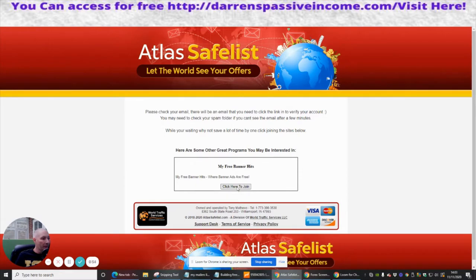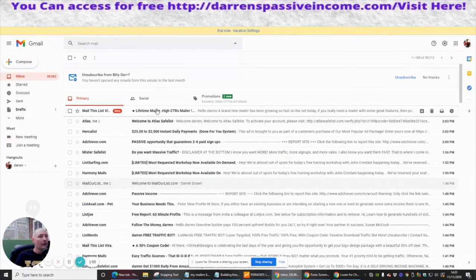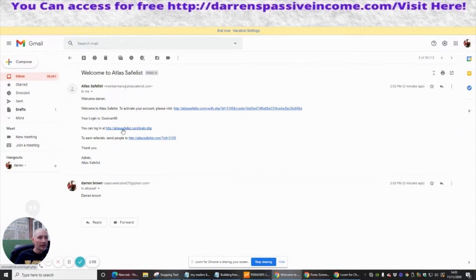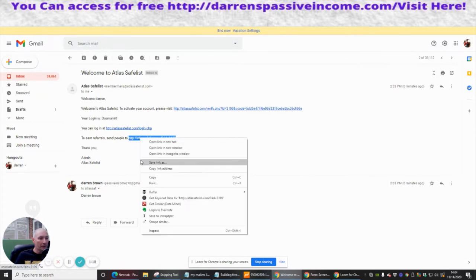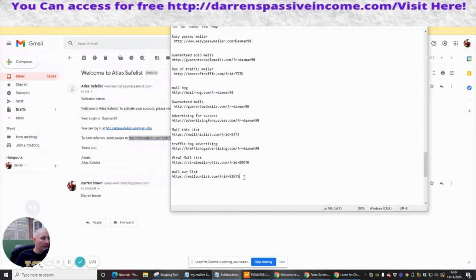Now it's asking me to check my email, so I'm going to go back to my email address — which is Atlas — and click on there. There's my login, and obviously this is my referral code. So we're going to grab that referral code because we can then start referring people to the list. I'm going to pop that in — it's Atlas Safelist.